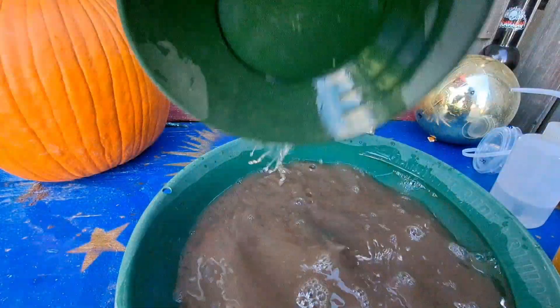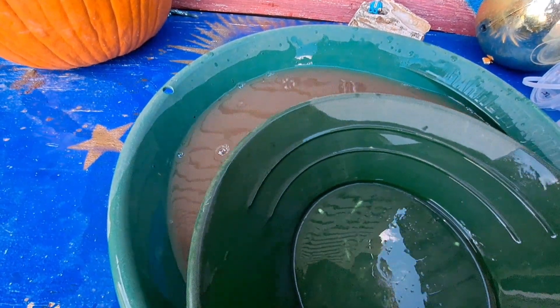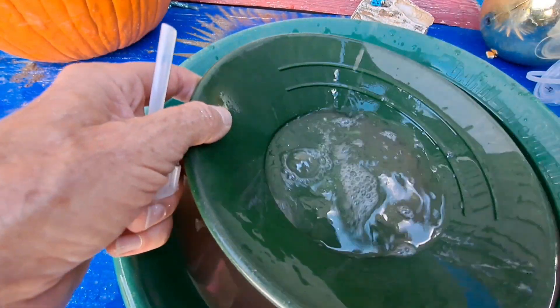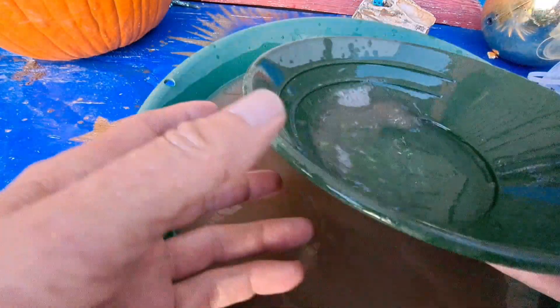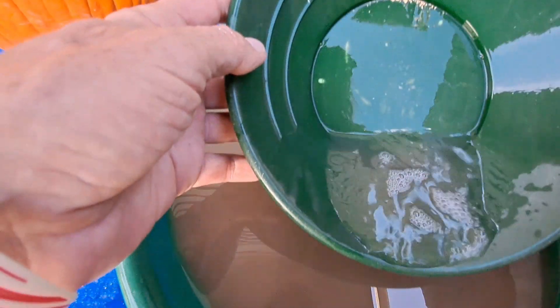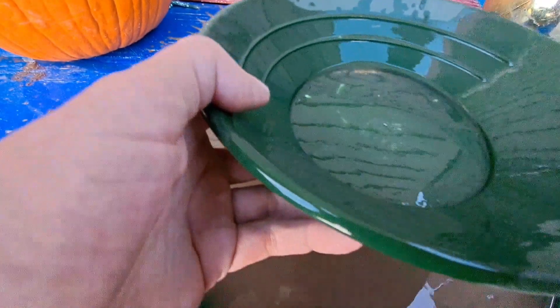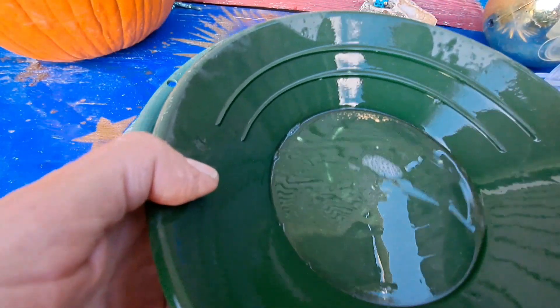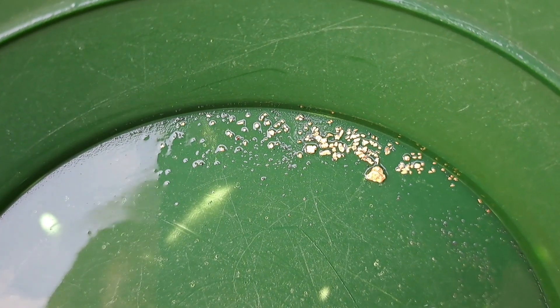Let's just have a little looky-loo at some of that goodness. There is gold all over that pan — look at that, that is crazy! Fine gold still running down here, specs everywhere. That is awesome — just check that out.